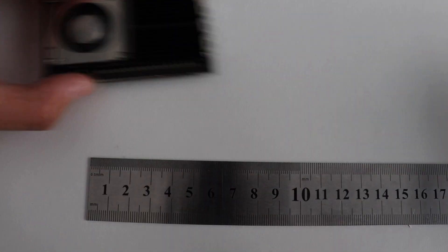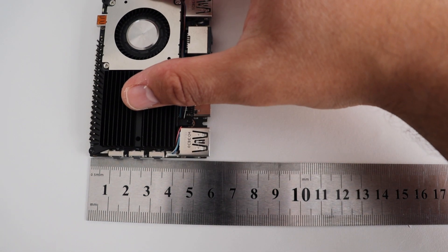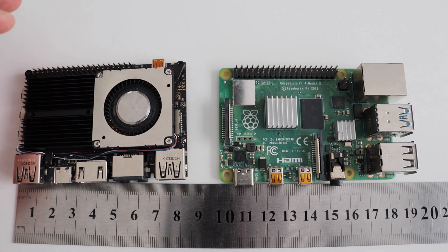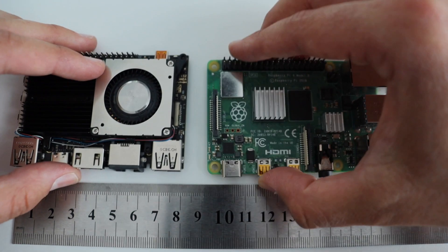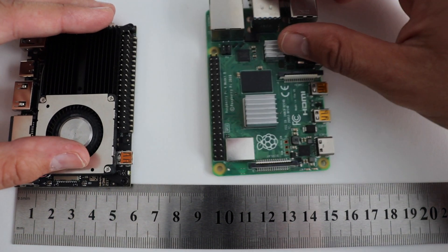Isn't this amazing? All these features in such a compact board. The exact dimensions of KDES VIM4 are 82 by 58 by 11.5 millimeters, making it smaller than the regular Raspberry Pi 4 or Raspberry Pi 3 form factor. Of course it's bigger than a Raspberry Pi Zero, but considering all the power and connectors it has, it's amazing that everything fits together in such a small, credit-card-sized package.